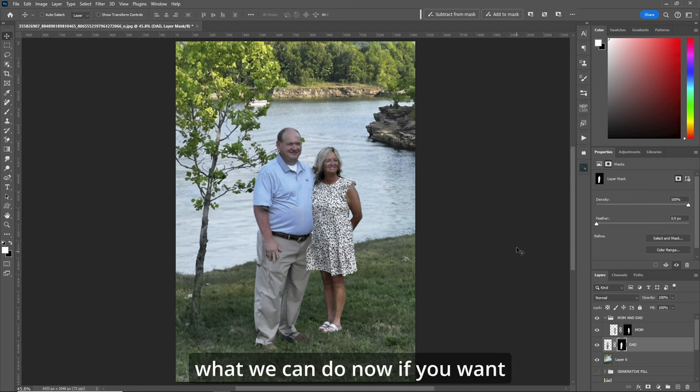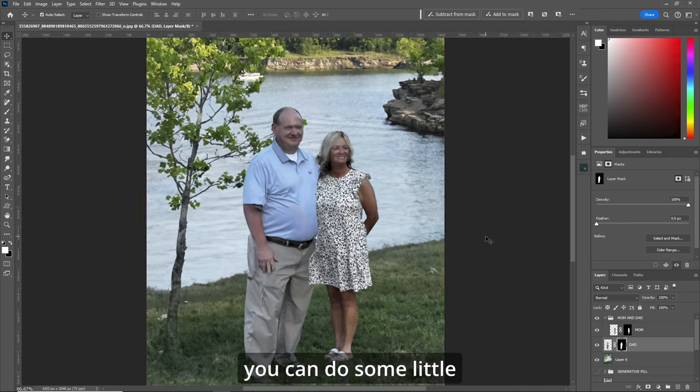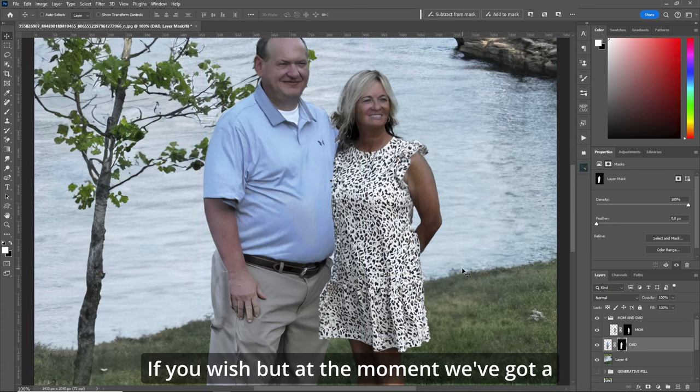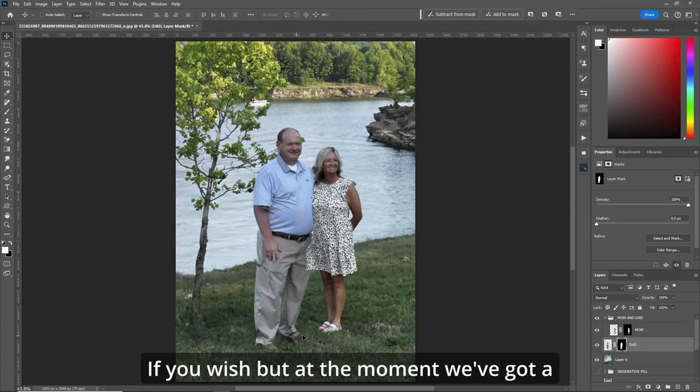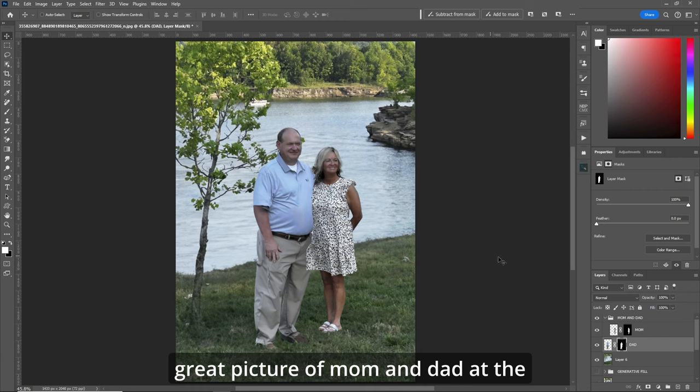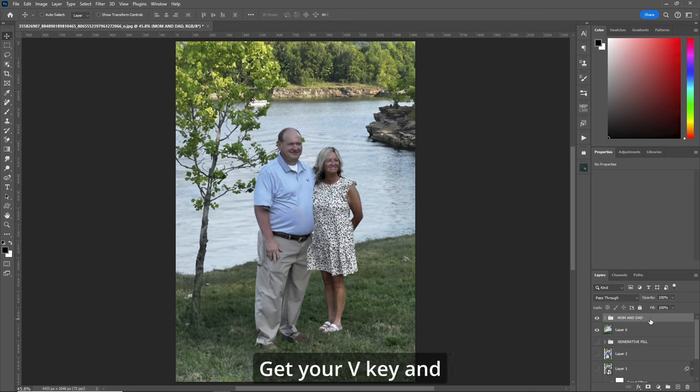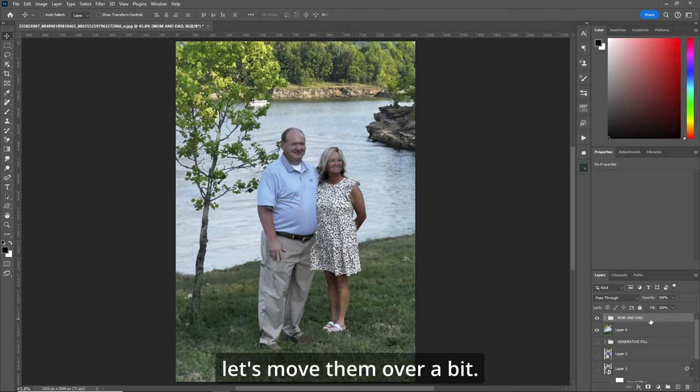So what we can do now, if you want, you can do some little refinement here between the two. But at the moment, we've got a great picture of mom and dad at the wedding that you never had before. Let's move them more in the center — there's a leaf up by dad here. So click on the group name for mom and dad, hit your V key and let's move them over a bit. There we go — now we've got a great picture of mom and dad from the wedding.